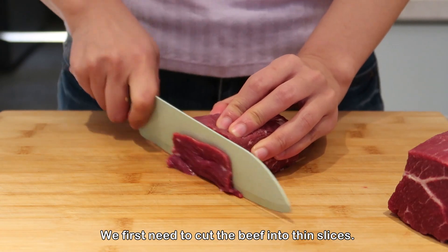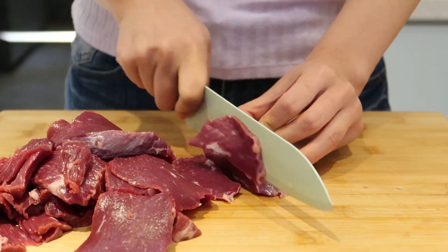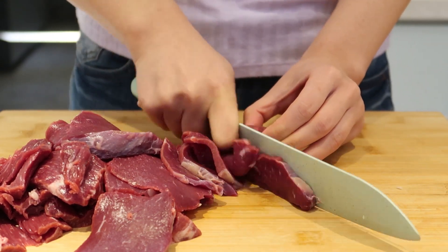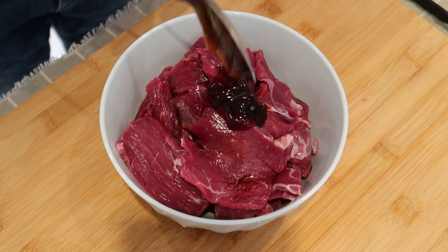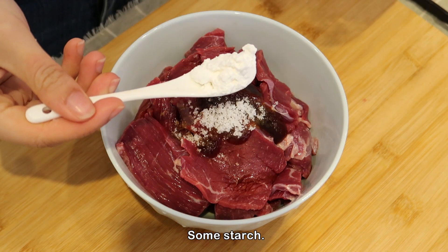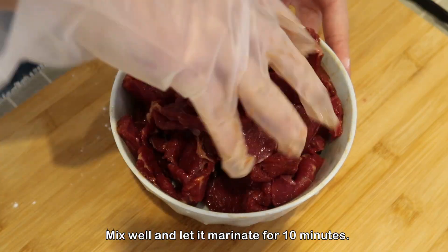We first need to cut the beef into thin slices. Add 1 spoon of soy sauce, 1 spoon of oyster sauce, some sugar, some starch. Mix well and let it marinate for 10 minutes.